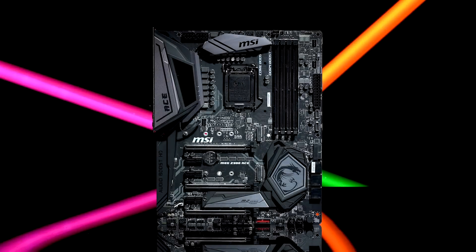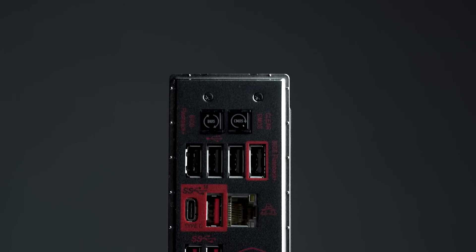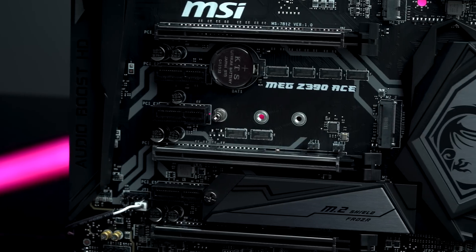Next up we do have our MEG Z390 ACE board. This board is going to be for those who don't need everything the Godlike offers but still want premium features exclusive to MSI, such as Killer Gigabit Ethernet, AudioBoost HD, M.2 Shield Frozr, and Mystic Light Infinity.